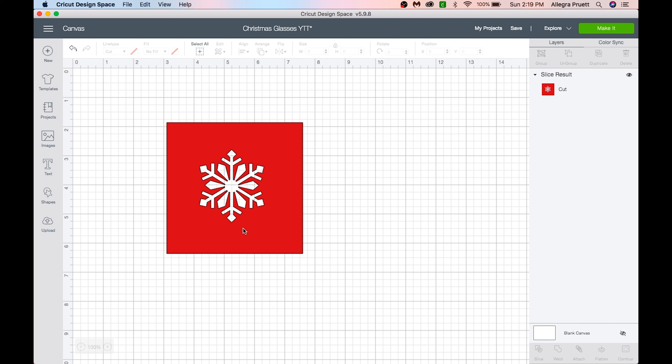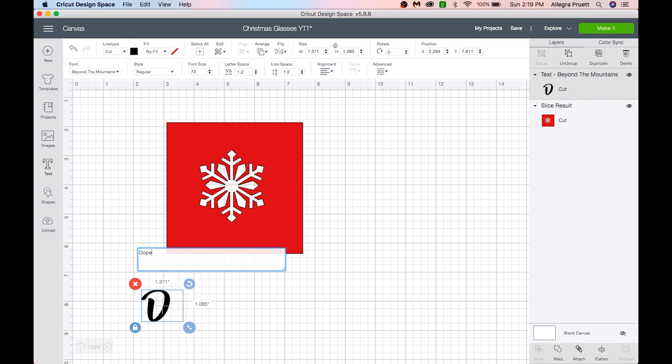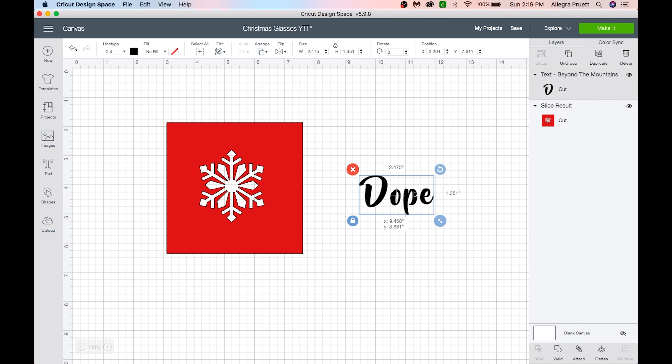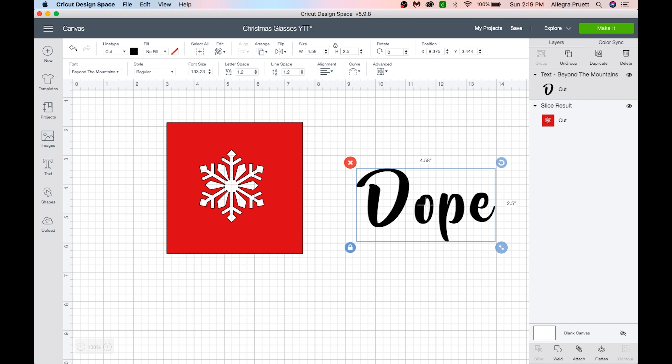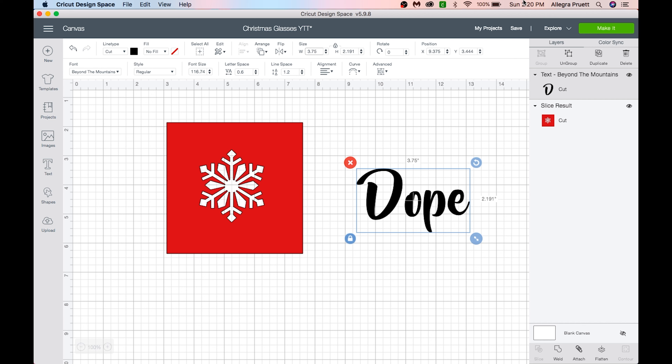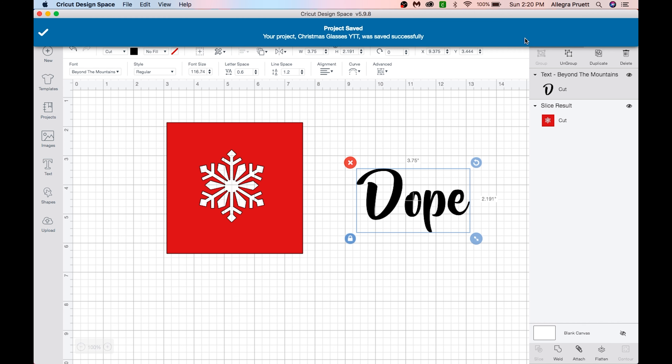The second design I am going to make for myself. I don't want it too big, so let's do two and a half. Let's adjust the letter spacing — yes, I like that. Actually, for these round pieces, you don't want it to be too much, so let's do 3.75 in the width. That makes me happier. Let's save — it's good practice to save after you make a change.